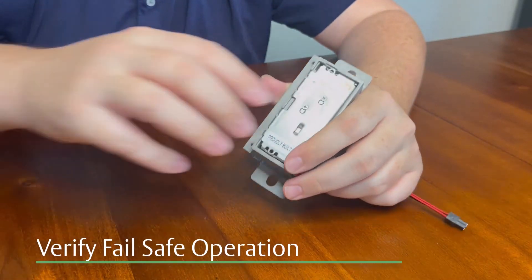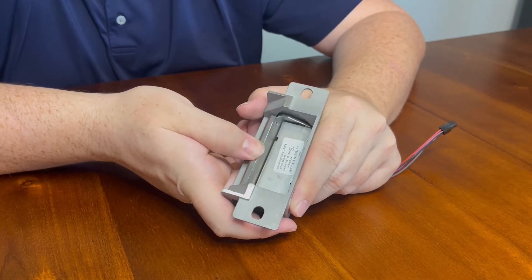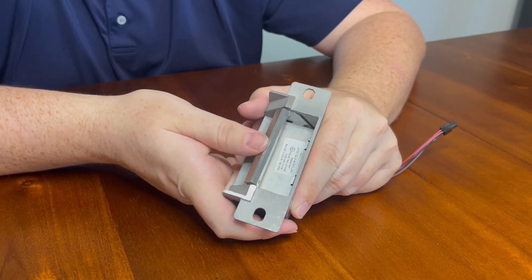Now, let's verify that the strike is in fail-safe operation mode. You should be able to release the strike keeper without any power being applied. If the strike still won't release, be sure the screws on the back of the strike are fully seated in the top position.